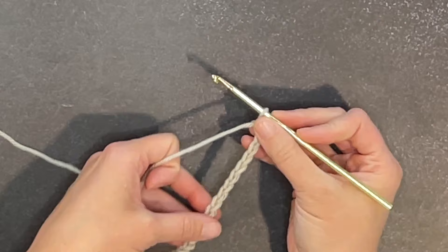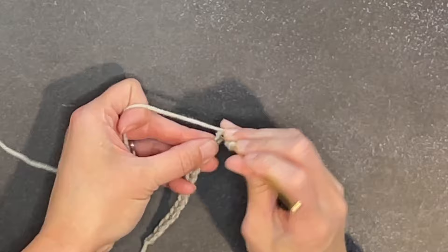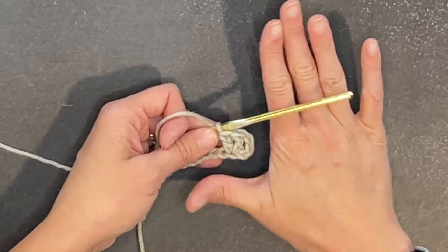For row one, we are going to make two double crochet stitches in the fourth chain from our crochet hook. Looking at our chains: one, two, three, four — make two double crochets. That missing or skipped three chains here does count as our first double crochet stitch and will help to keep our side squared off.